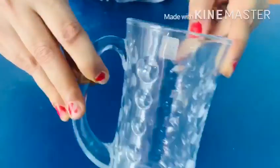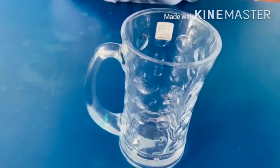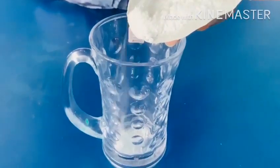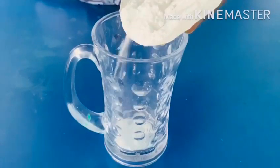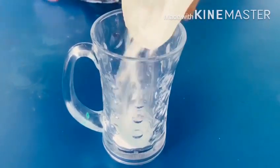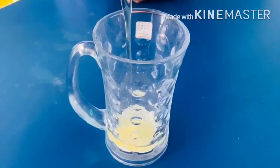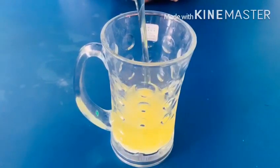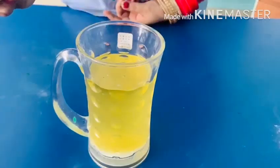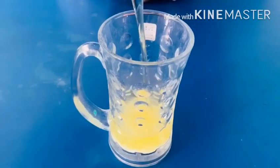For making the lava land, I am using a tumbler — you can use any transparent glass. The first thing we need is baking soda. We have to put baking soda in this tumbler. Then pour oil into the tumbler like this.